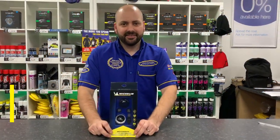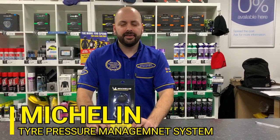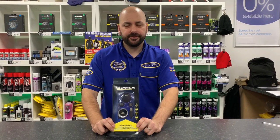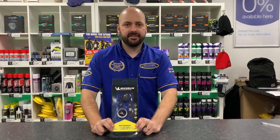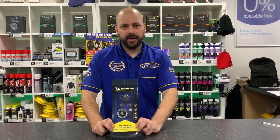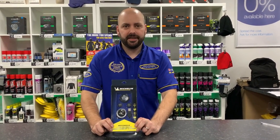Hi guys, it's James from CMC Motorcycles and today I want to show you a brand new product we've had land at CMC. It's available from all CMC Motorcycles to order — it's the Michelin Tyre Management System, or TPMS. It's $79.99, it needs no hard wiring, and it runs off rechargeable batteries.